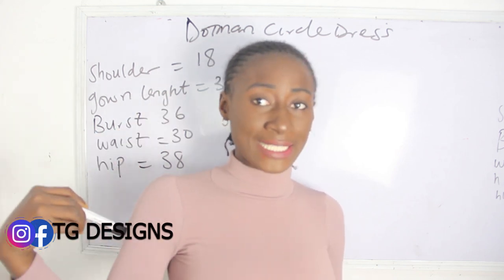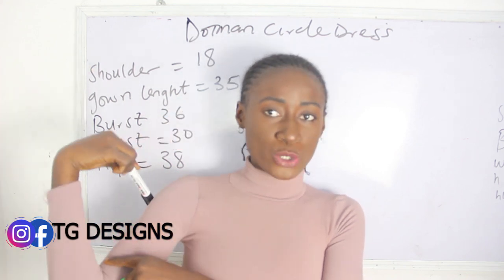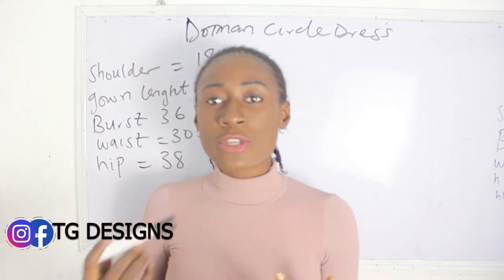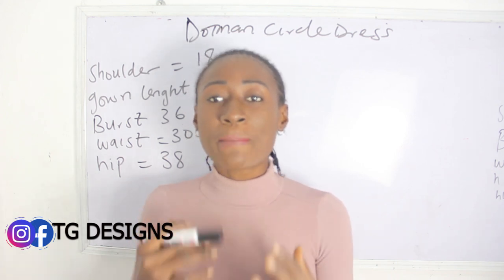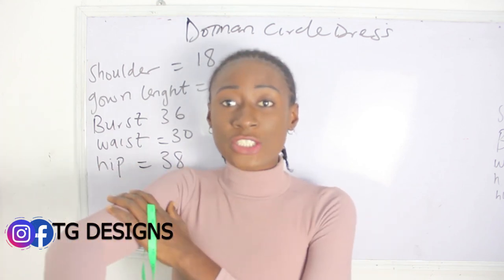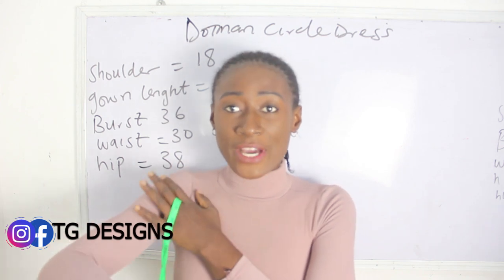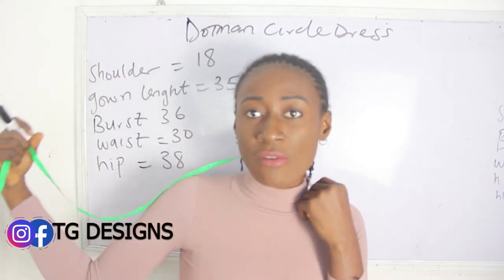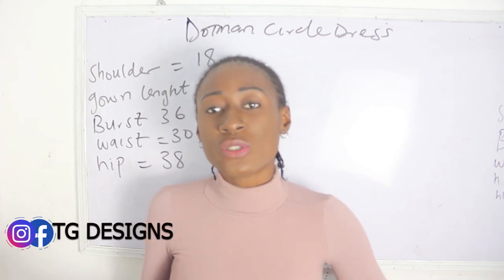When taking your measurements you are basically taking from your center bone — from the middle of your neck bone — up to your desired length. Another way to achieve your shoulder measurements is by adding your shoulder measurement plus your sleeve. So if your sleeve length is 10 inches and your shoulder measurement is 7, you add them together to get 17 inches. Or you just place your tape measure from your collarbone and take your desired measurement. Those are the two ways.